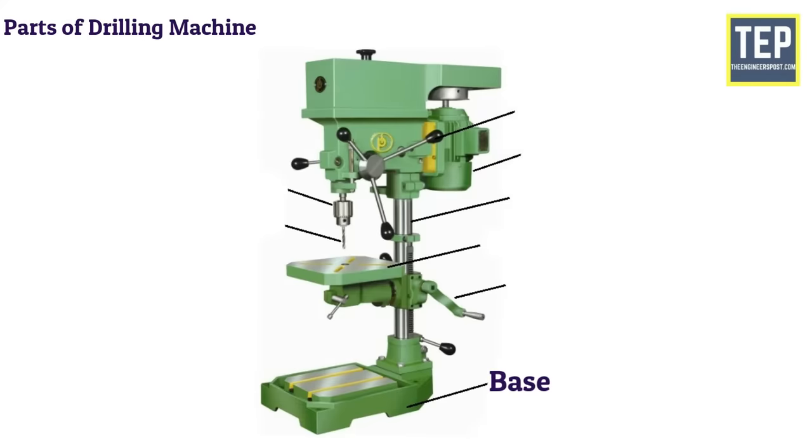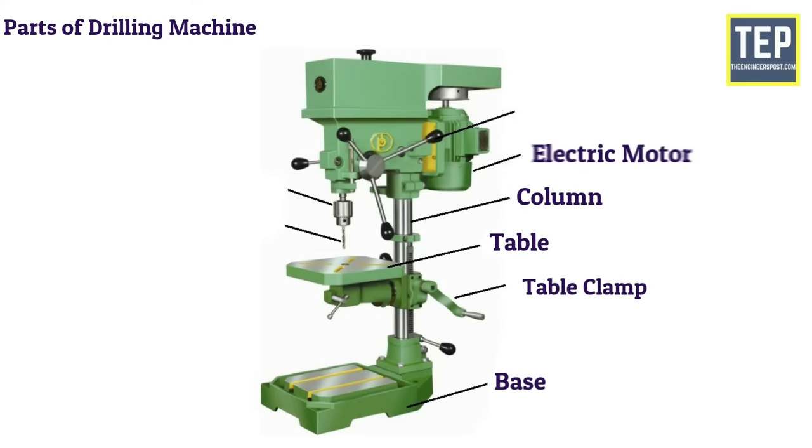The main parts of the drilling machine are: Base, Column, Table, Table clamp, Electric motor, Hand wheel, Chuck, and Drill.